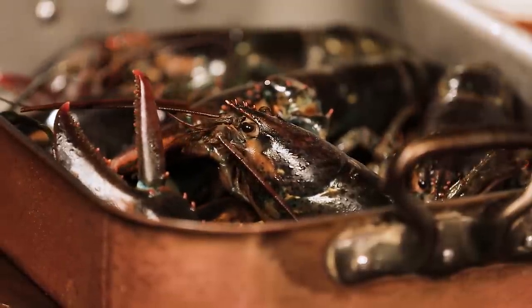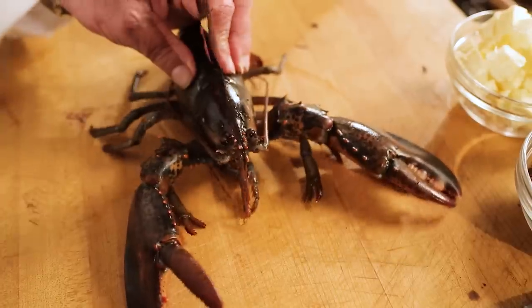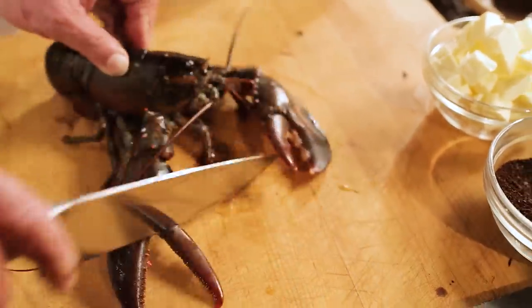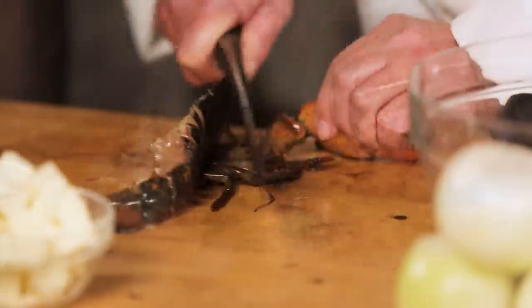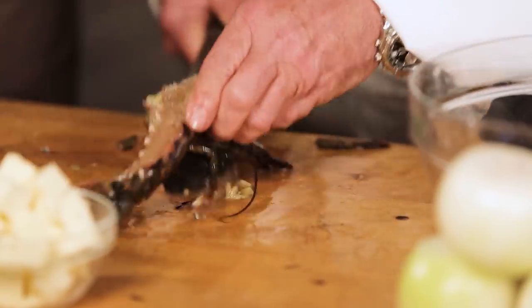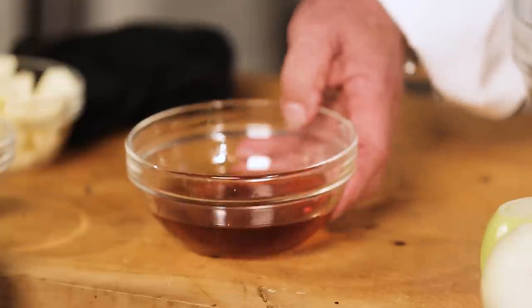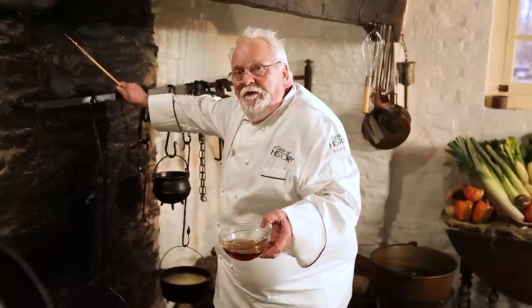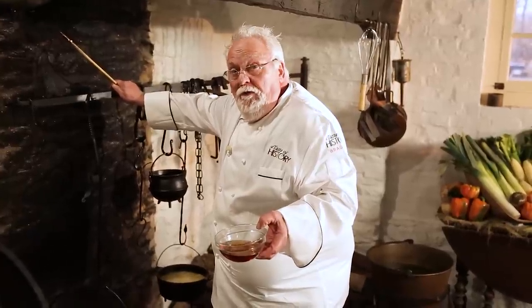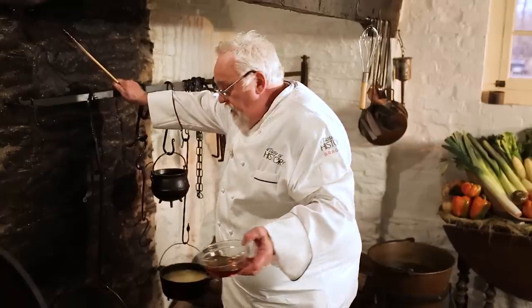For the first step, I have to kill a live lobster, but I'm doing it in the most humane way that I know. Now we go to the fire. You notice that I put the cognac in a glass bowl, not pouring from the bottle, because it creates a Molotov cocktail effect — it could be very dangerous. So if you do this at home, put your liquor in a separate bowl and then add it in.